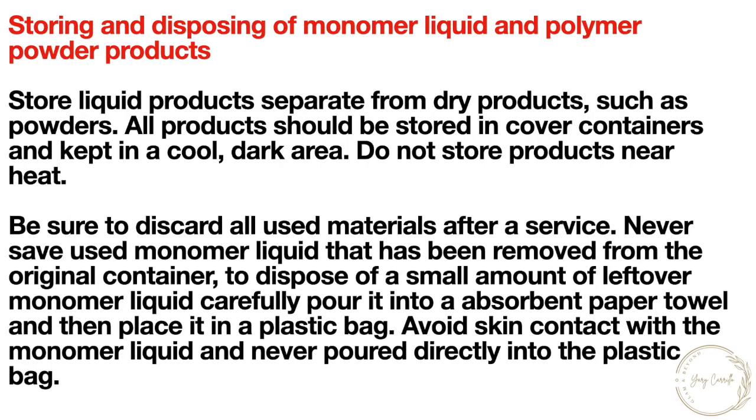Store liquid products separate from dry products such as powders. All products should be stored in covered containers and kept in a cool, dark area away from heat. Be sure to discard all used materials after a service — never save used monomer liquid that has been removed from the original container. To dispose of a small amount of leftover monomer liquid, carefully pour it into an absorbent paper towel and then place it in a plastic bag. Avoid skin contact with the monomer liquid and never pour it directly into the plastic bag.